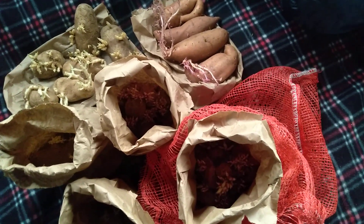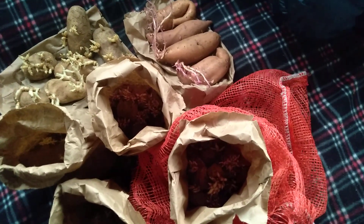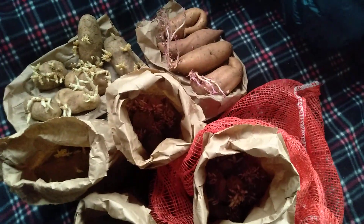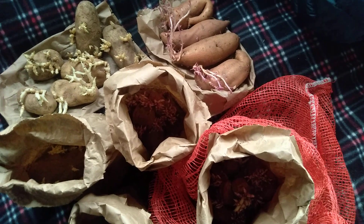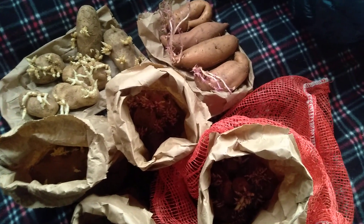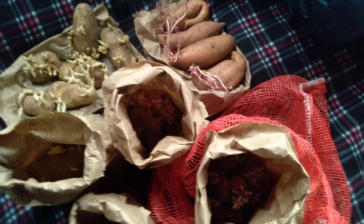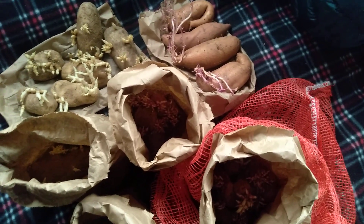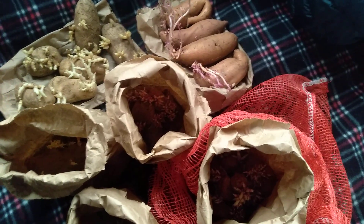Howdy guys, I wanted to make a quick video for you guys about storing and saving your seed potatoes. These are potatoes that I grew last year and I saved some so that I can plant them for this year, and that's just all part of being sustainable, trying to grow our own food. And growing our own food means collecting our own seeds.